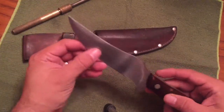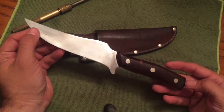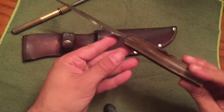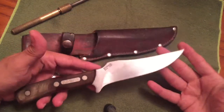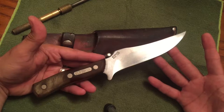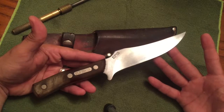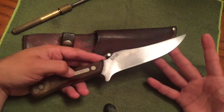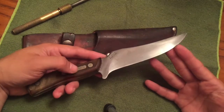I wanted to share this one with you because I don't think this knife got a lot of attention in that other video I made. It's a good knife. I don't have very many fixed blade knives, but I'm going to start showing you the ones I do have. I decided I'd start off the weekend by showing you guys a couple of videos with some cool fixed blade knives, and this is a nice one.